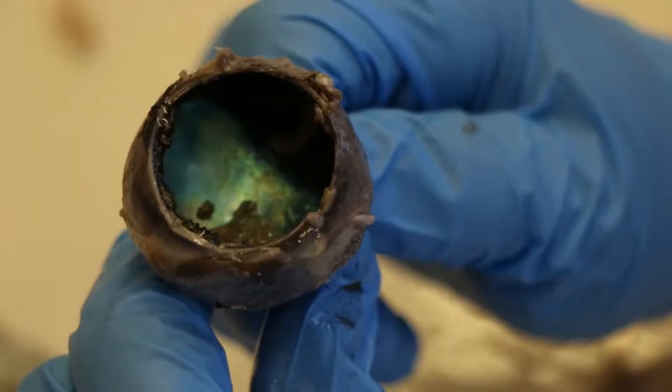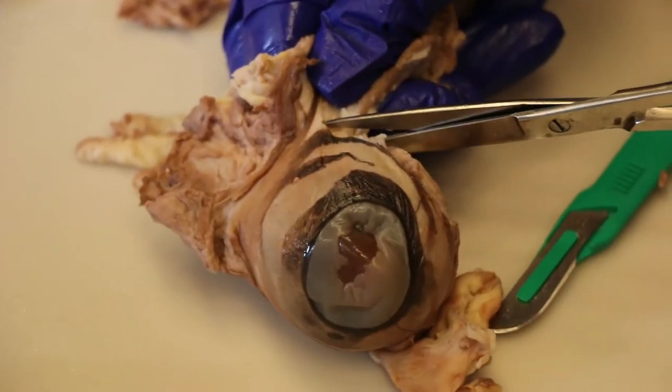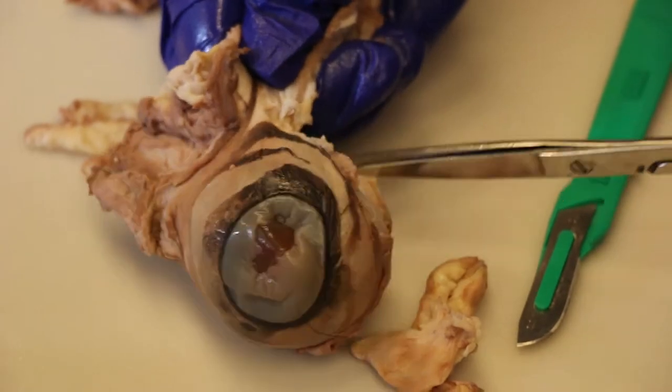I found a lens. There's also this sort of background color — I don't know if you can see it. Basically, it helps the animals with night vision, and that's why their eyes glow green at night.